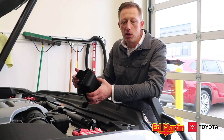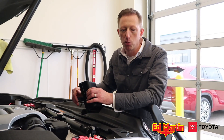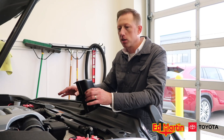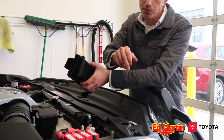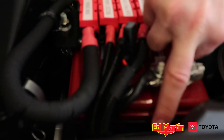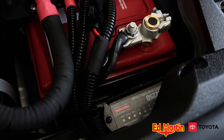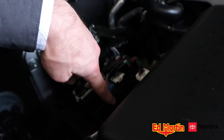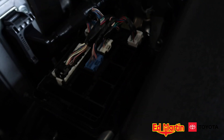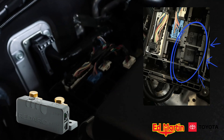We're using some new hardware, and this is what makes this a particularly special video. A lot of the products on here have been out for a while. We're using a Redarc BCDC1225D charger isolator mounted right here next to the battery. We're also using something called a Redarc Smart Battery Monitor, and a smart battery isolator as well. The smart battery monitor is mounted underneath the OEM distribution box. We have the lid taken off here just so you can peek your head in and see.